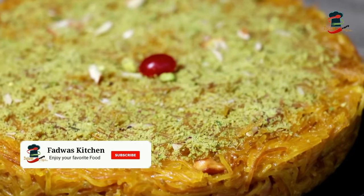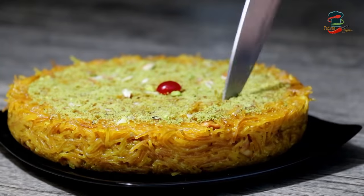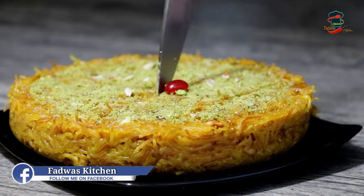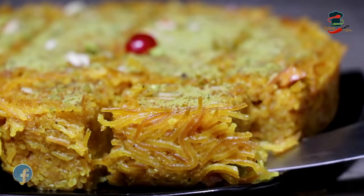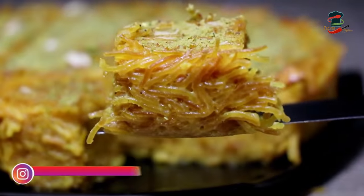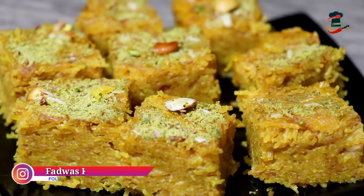Today we are doing a sweet recipe for Semiya Kesari. It will be a good taste and it is a simple recipe for us to do.